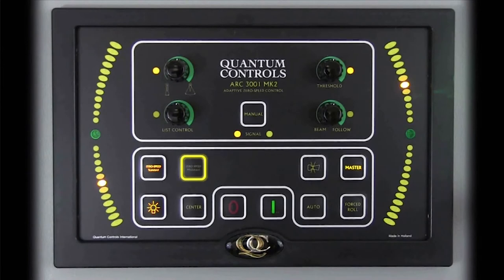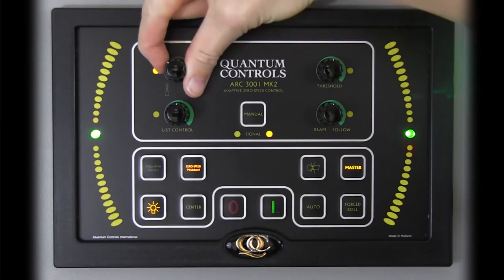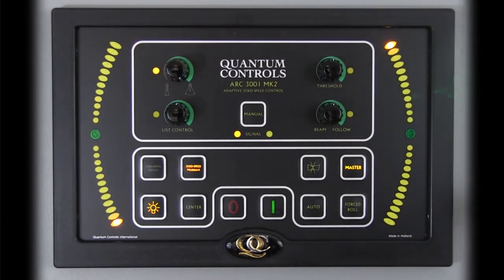Quantum recommends the more advanced zero-speed modulated mode, which eliminates the need for the threshold knob by providing fin activity proportional to measured roll motions. To engage modulated mode, simply press the zero-speed modulated button. In modulated mode, the control reads roll position and velocity from the roll sensor and, together with recent roll history, determines optimal fin activity to reduce vessel roll. Overall sensitivity is adjustable via the fin angle deflection knob: fully counter-clockwise minimizes allowed fin deflection; turning clockwise increases it. For most situations, modulated mode will yield the best zero-speed performance.